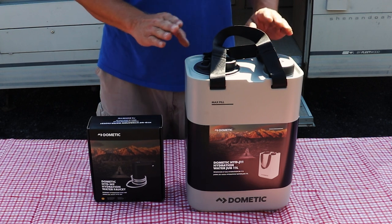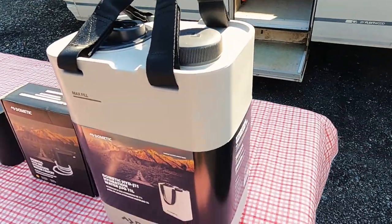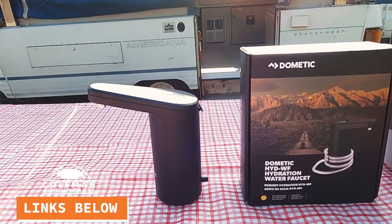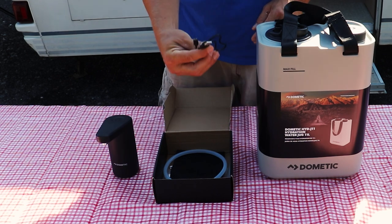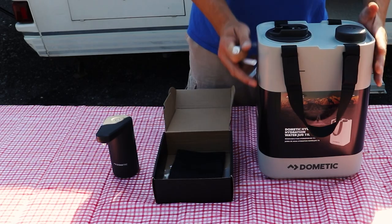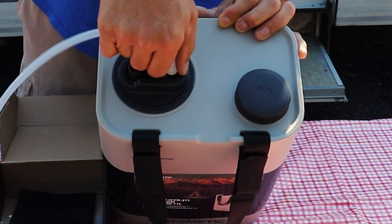From Dometic we have a USB powered faucet and an 11-liter potable water jug. I have kits available — they have both components together on our web store at Coleman Pop-up Parts, and they're available for individual sale too. Inside the kit we have our USB powered faucet, charge cable, and suction stem to hook up to the water jug. This features a quick connect on the jug — click lock into place, push button release.